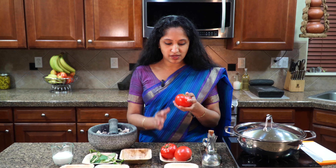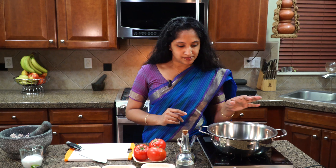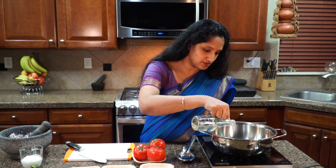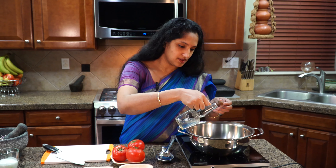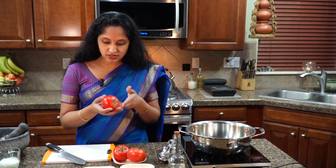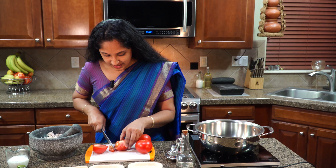Now I want to prep our tomatoes. We're just going to take off the head, slice into thick slices — it's as simple as that. Let's start our stove so it's ready. You need a deep pan for this. Heat up about two tablespoons of coconut oil. Let's slice our tomatoes in half and then into thick slices.